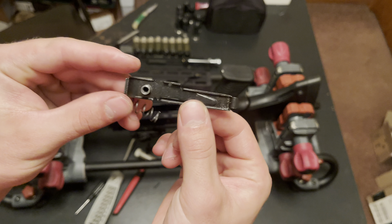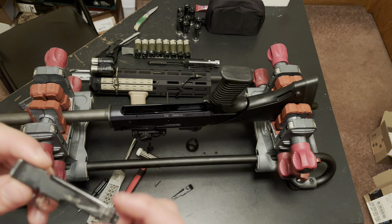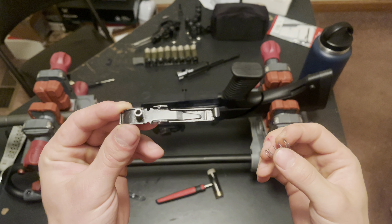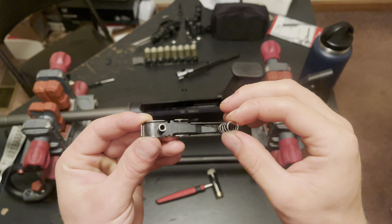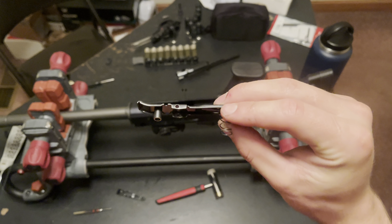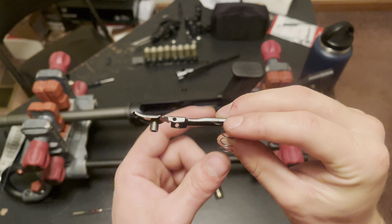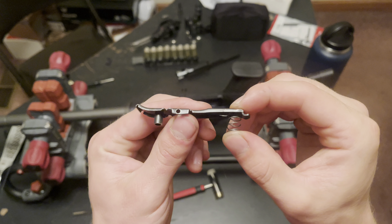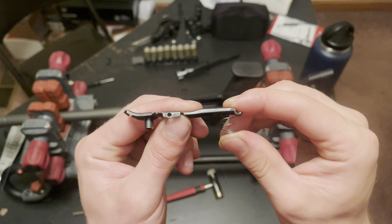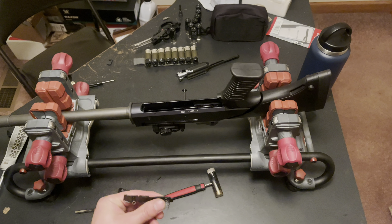Now we have the shell catch and your spring. The spring is going to go right in the end here, and we're going to put it in the same cavity it went in — so it drops in just like that. You just want to make sure you're keeping tension here, making sure your spring is not binding up or getting misaligned. Make sure it stays like that, then go ahead and drop it in.